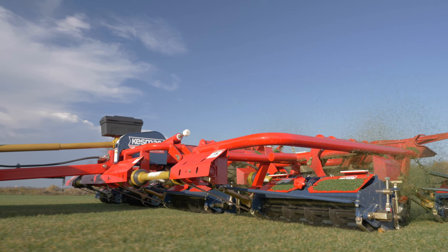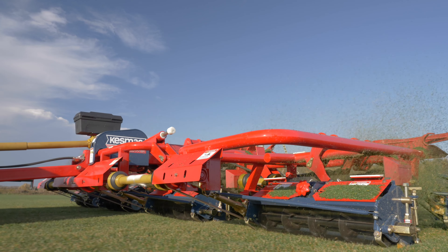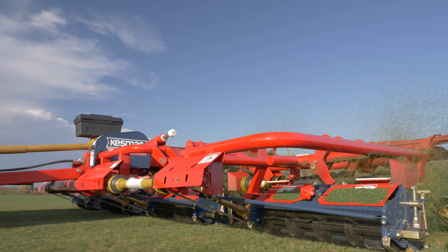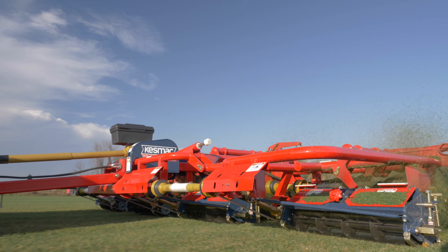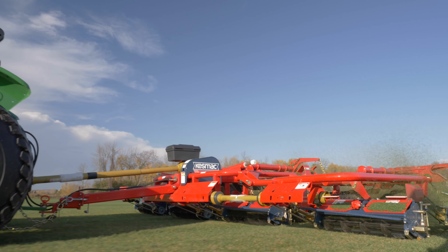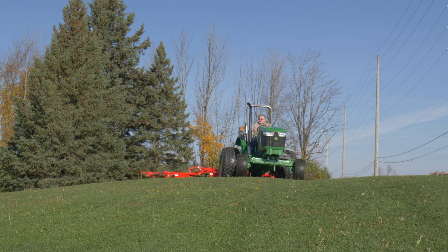Additional savings come with the lower purchase price and operating costs of the tractor. When you check the boxes, the Kesmack mower completes the package: quality of cut, durability, fuel efficiency, low compaction, and low capital cost.